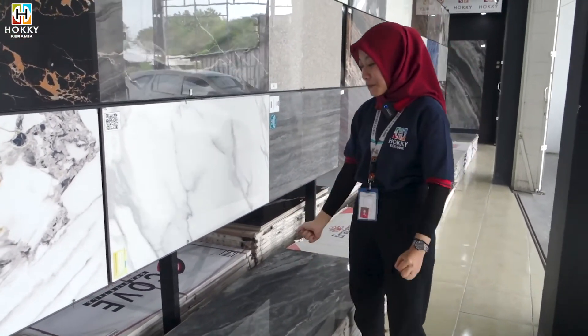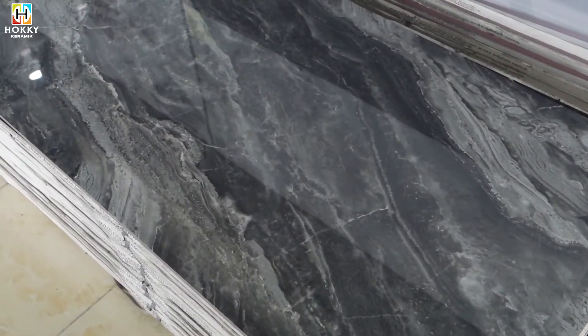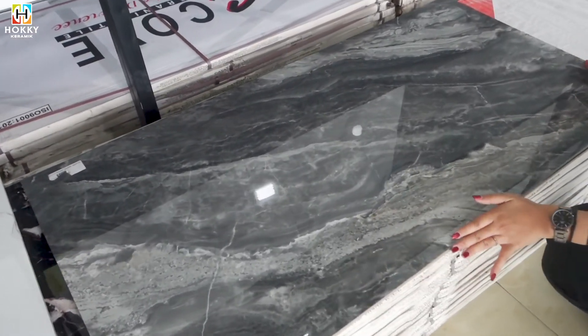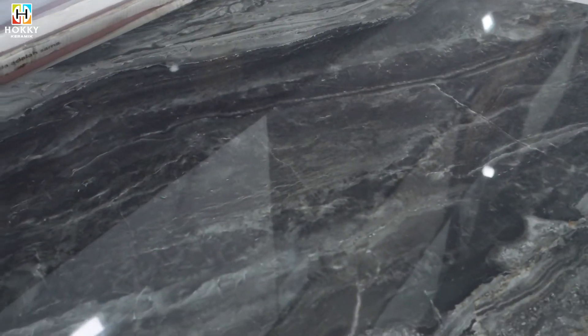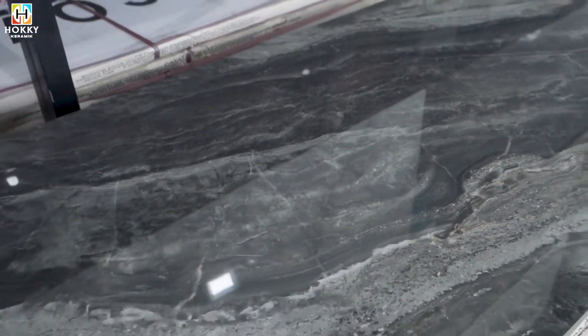Kita lanjut di motif selanjutnya. Ini ada di Grigio Skuro Marmo, di ukuran 60x120. Super cakep banget kan guys. Teksturnya sendiri glossy. Cocok dibuat di ruang tamu kalian, atau mau dibuat di teras rumah kalian.